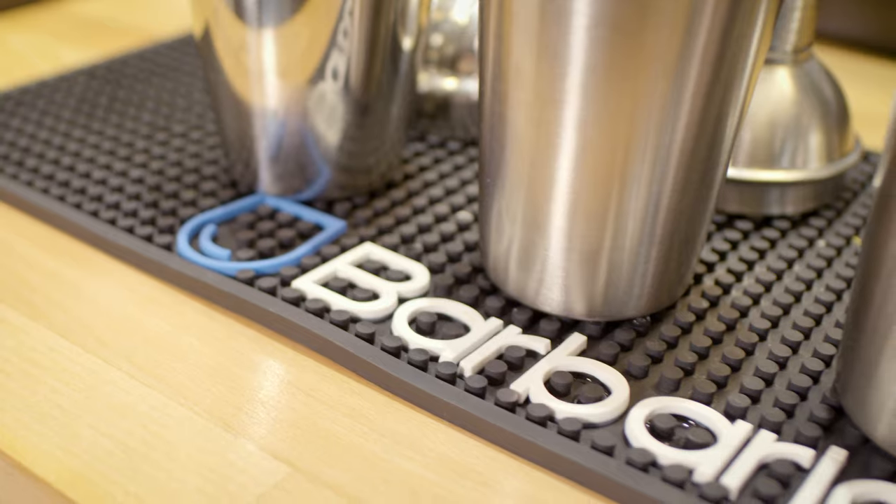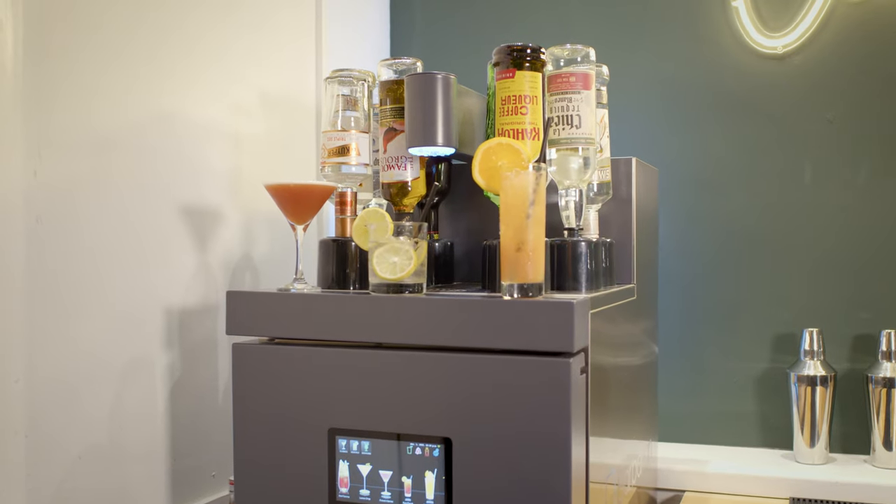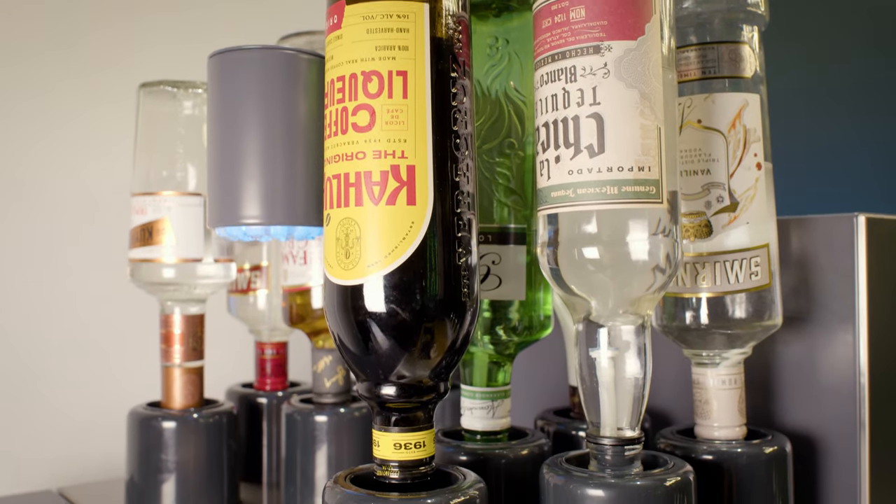Working with Barbarian Barware was super easy. We arranged a very quick demonstration. From then on we had great communication, quick install and great customer service. The Mix02 was super easy to install — a quick process that only took a few hours, and that included all our staff training.